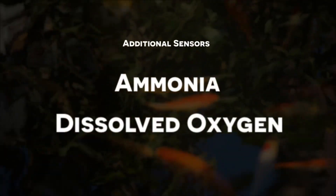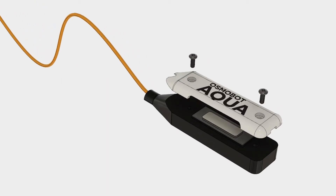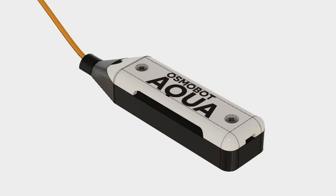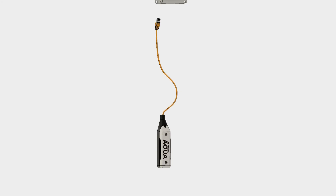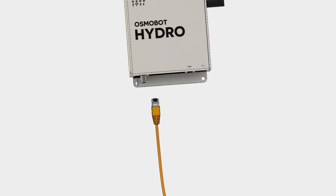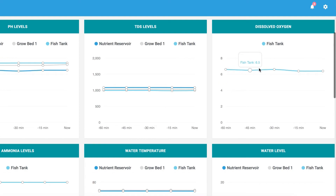We haven't forgotten about fish farmers either. Two additional sensors are available to track ammonia and dissolved oxygen. Tracking these parameters is critical but it's also very expensive. Osmobot is changing that. Our prototype patent-pending sensor continuously measures both ammonia and dissolved oxygen at a fraction of the current cost. The Aqua sensor module plugs directly into Osmobot Hydro so you can track all the parameters of your aquaponic or aquaculture system.